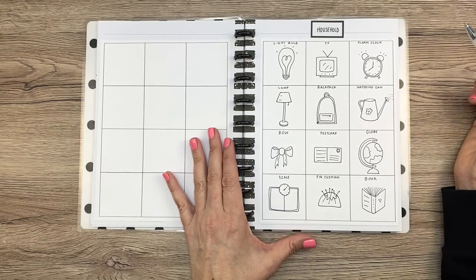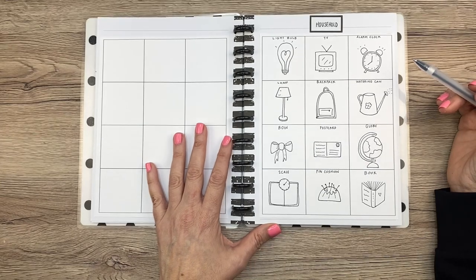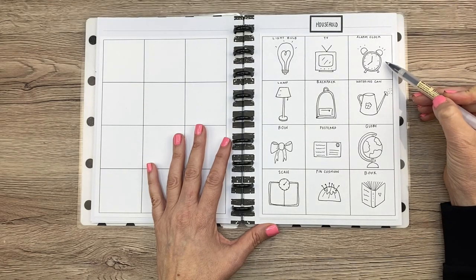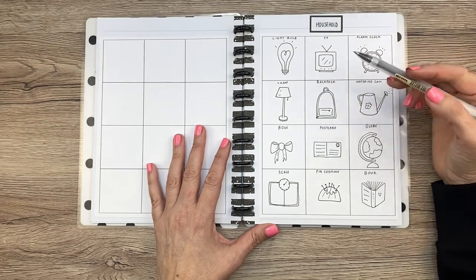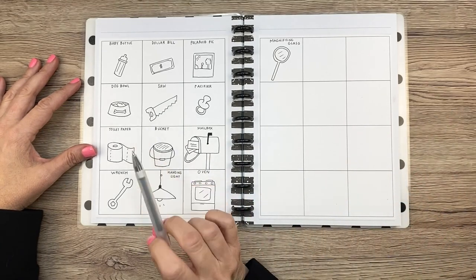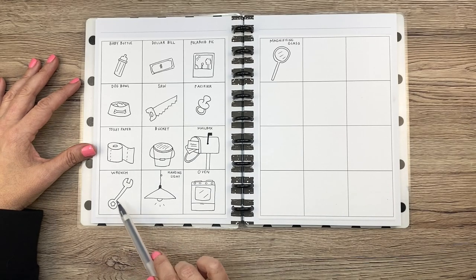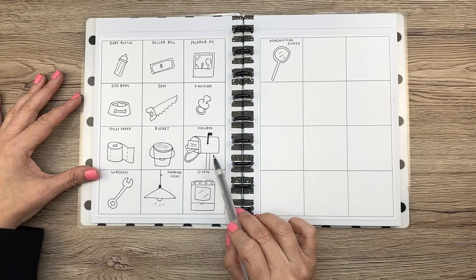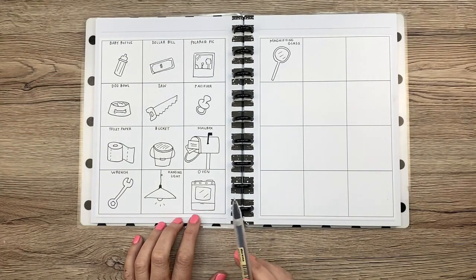Next we have the household section. I really love drawing household objects — just regular general stuff. This scale is so cute, I think. I love drawing alarm clocks and they're so easy to draw — that's a great idea for your planner. Light bulbs are also really fun, but a little more difficult. Dog bowls are fun to draw, and dog stuff in general is fun. This wrench turned out cute — it looks not quite like a real wrench, kind of cartoony, and I like it that way. The mailbox was hard and I had to do it in pencil first. I also like the oven, even though it doesn't look straight — but it kind of makes it look cool.